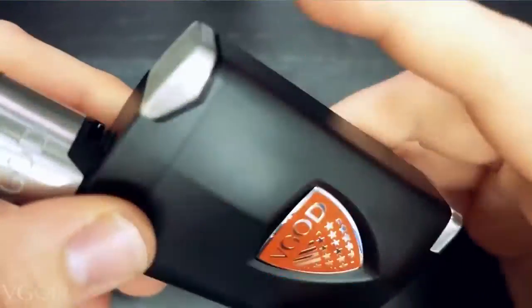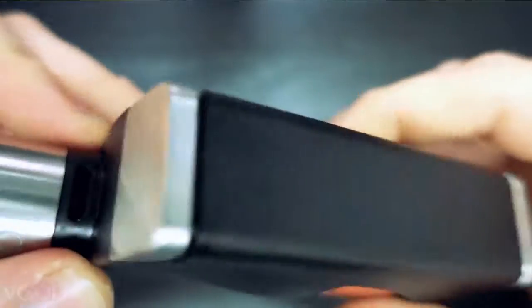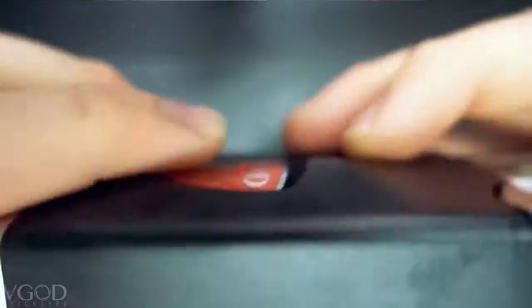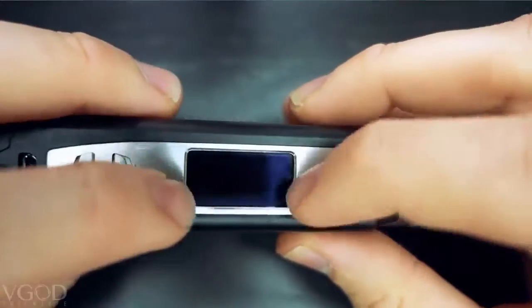This screen is massive. Let's throw an atomizer on it right now. This mod is 84.25 millimeters in height, 55 millimeters in length, 24.5 millimeter diameter, 30 millimeters at its widest point right there. It has a display that's 23 millimeters by 12 millimeters. This thing is gnarly.